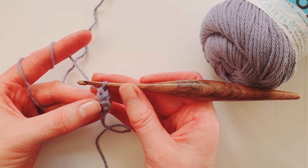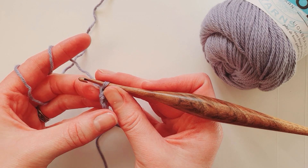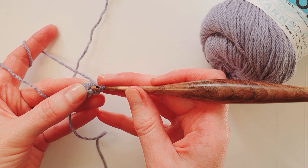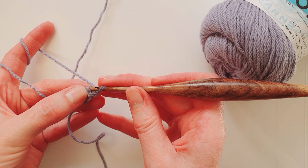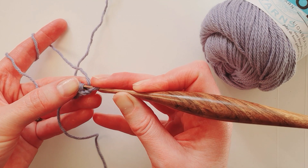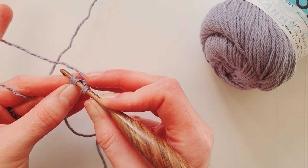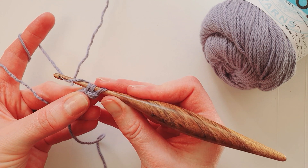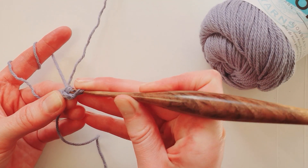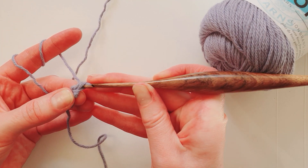That's what we're going to repeat until we get the cord the length we want. Turn in a rotating manner, find the two loops on the side of the work — they're close together and you can't easily see that they're two at this point. Then make the UK double crochet or US single crochet into them: hook through the loops, yarn around the hook, pull the yarn through, yarn around the hook and pull through the two loops.